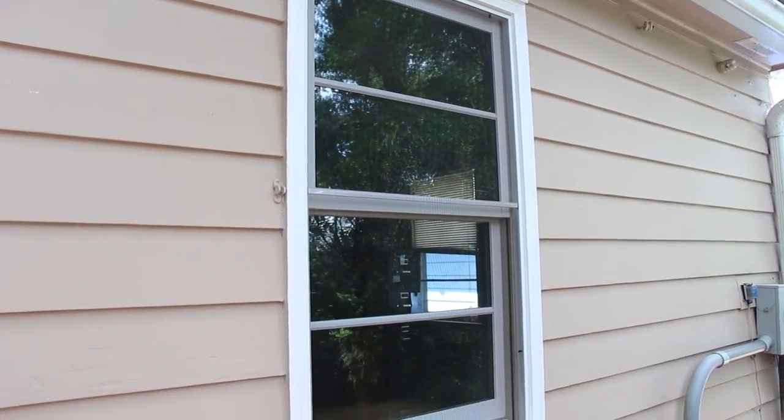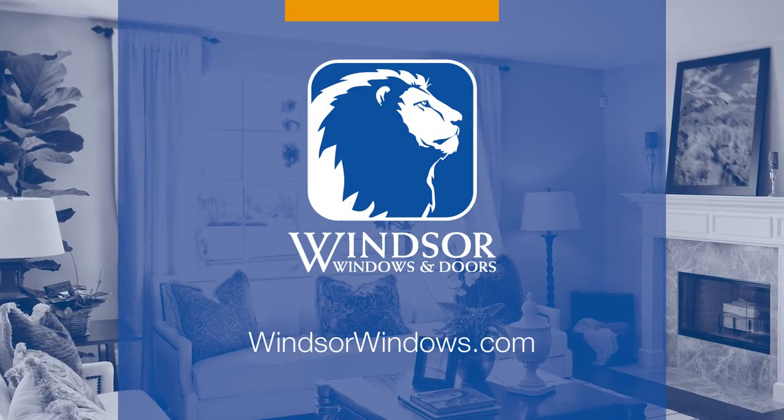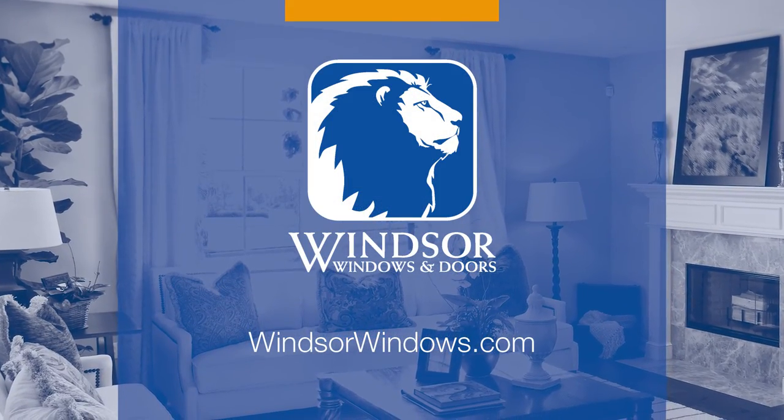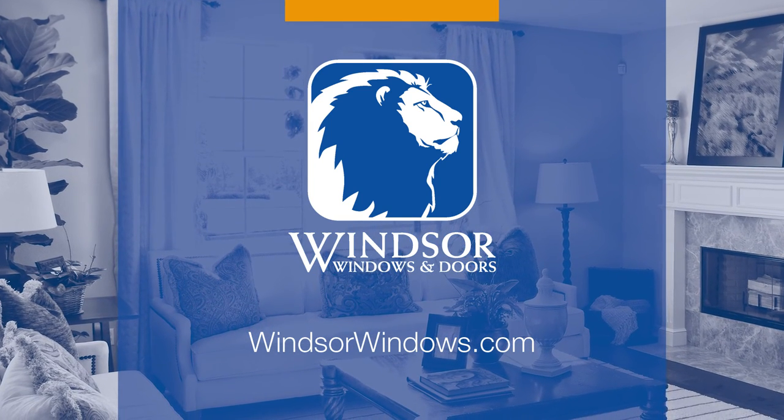Thank you for choosing Windsor Windows and Doors for your sash replacement needs. Please visit us at WindsorWindows.com for further product details, and be sure to follow us on Facebook and Twitter for all the latest news and updates.